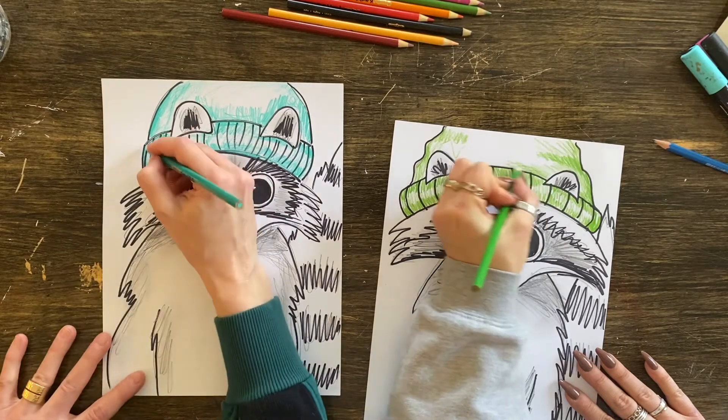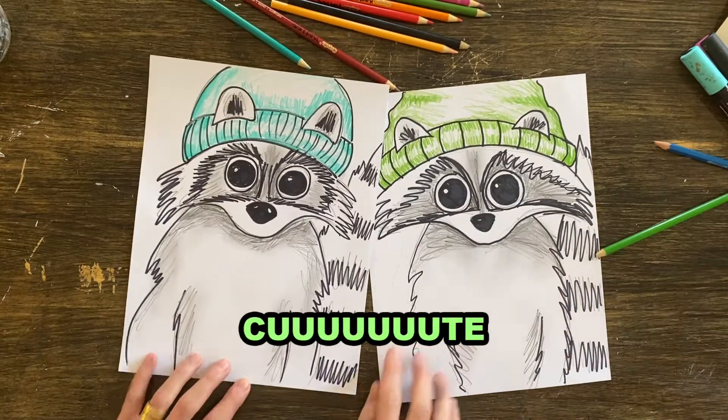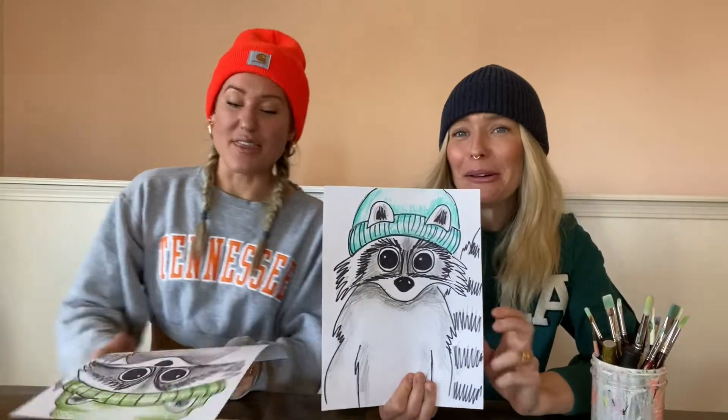Have you seen cuter raccoons in your life? Never — I dare you to find them. That's that, folks. Did you make a raccoon? Cut them out, make more, make a hundred, make a background. As always, if you do this at home, send us a little pic — for real, we love to see what you're up to. Thanks for stopping in. Smash that subscribe button. Happy raccoons, happy toques, happy winter. Later!